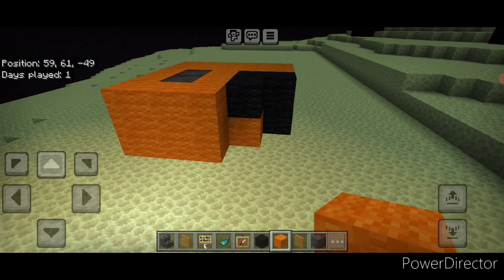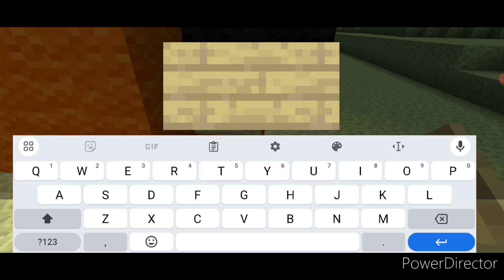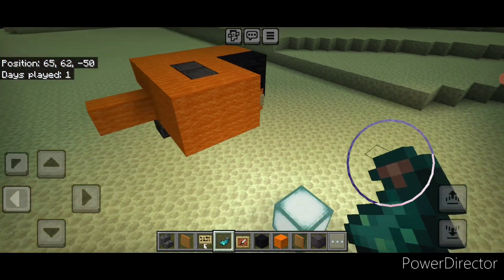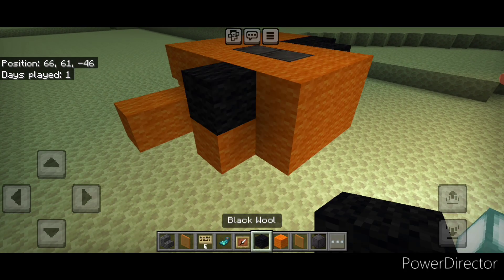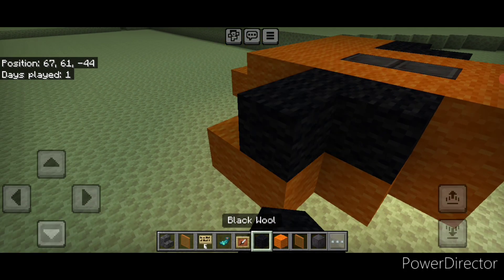Then we're going to swing around down here. Put a birch sign on this block and type UNITED on the first line and STATES on the bottom line, all in capital letters, then hit that with a glow ink sac. Then come over on this left-hand side — one block back put an orange wool here, black wool here. Behind that in the gap put two orange wool then two black wool.